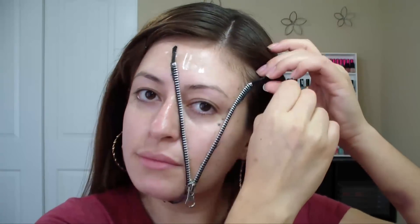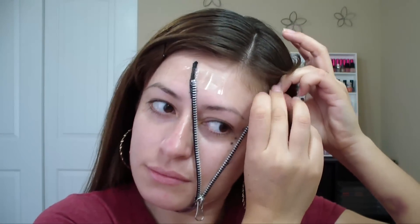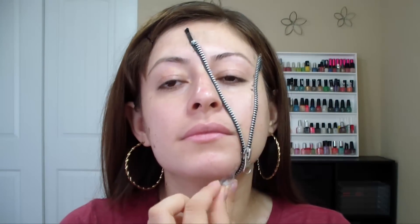Since I'm going to be reusing this zipper for another Halloween tutorial I won't be cutting it, but if the zipper is too long for you, what you can do is adjust it to your size and cut it with some scissors.